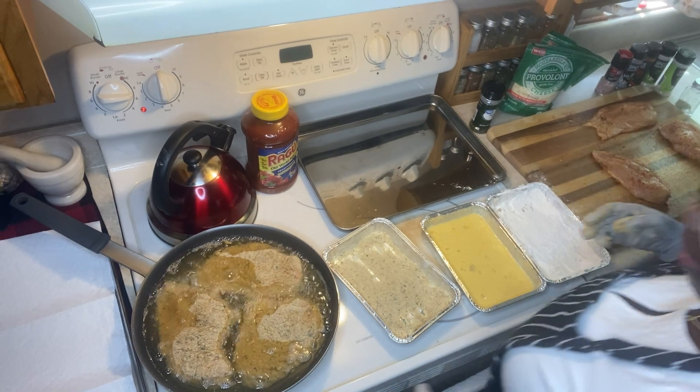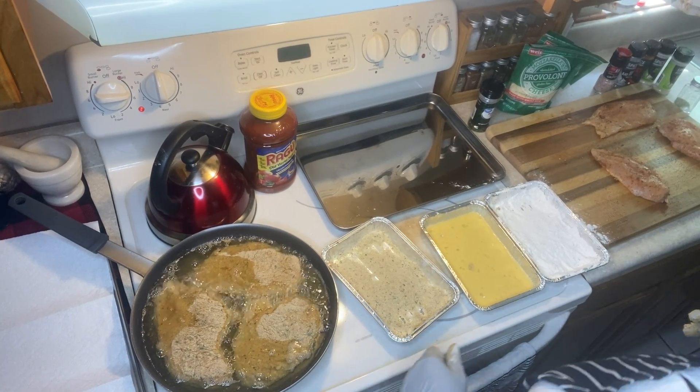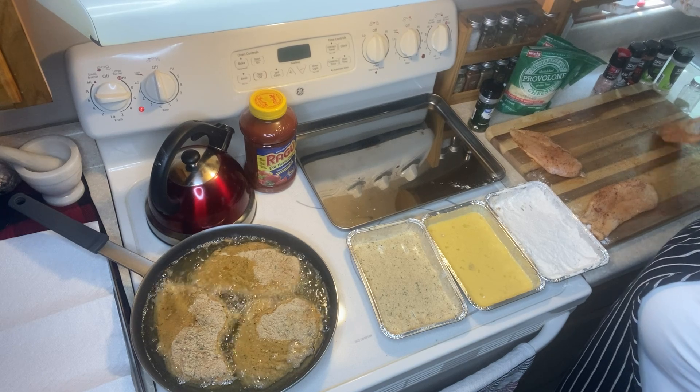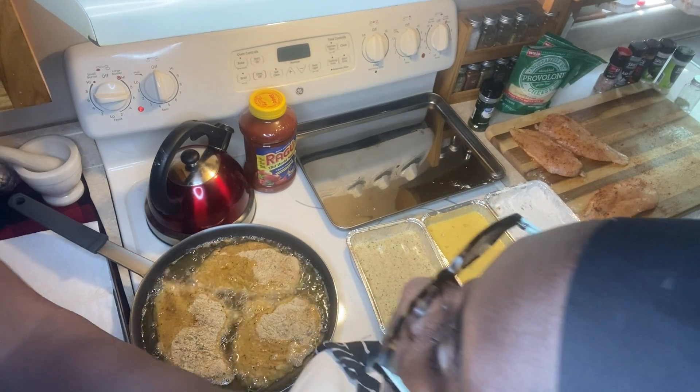We also have our mozzarella cheese ready. This batch is frying and the rest cannot fit for now — I may need to add some more breadcrumbs.